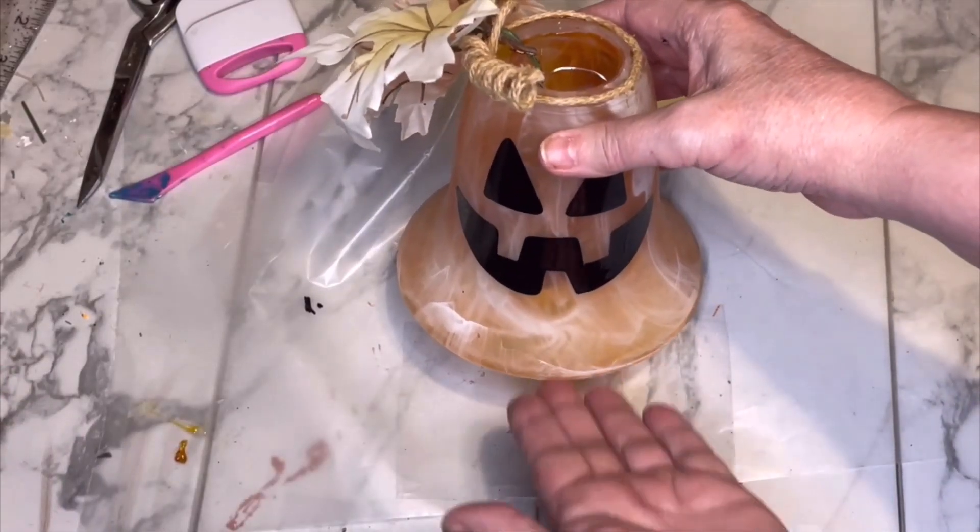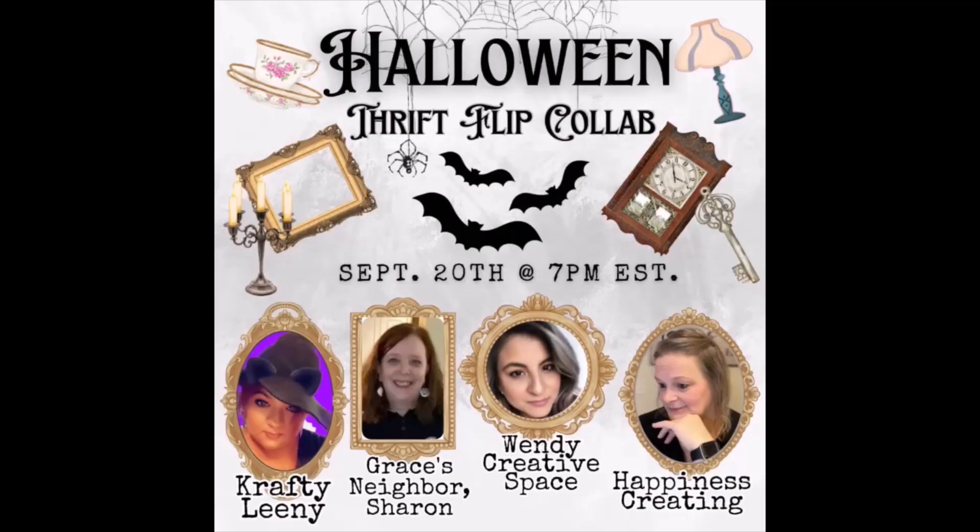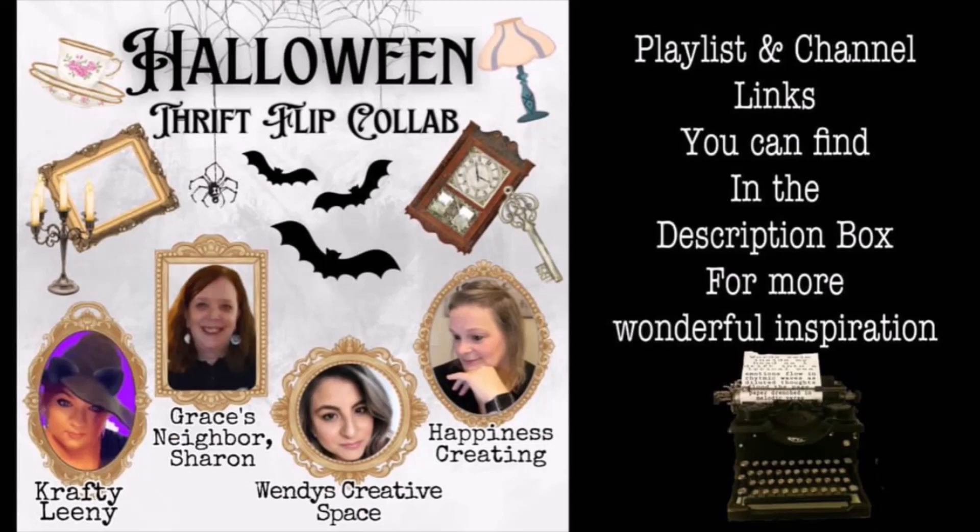For the mouth I used the transfer tape as usual, rubbing it on with my Cricut tool. And for a better look, check out the final reveal. Thanks to Leanie from Crafty Leanie for getting us together and creating this awesome graphic. Also participating in the playlist are Wendy from Wendy's Creative Space and Tammy from Happiness Created — their channel links and a link to the playlist will be in the description below.